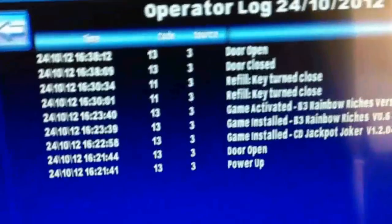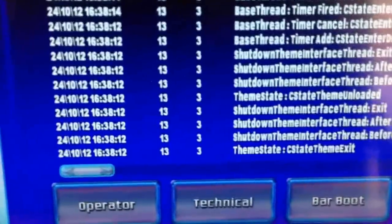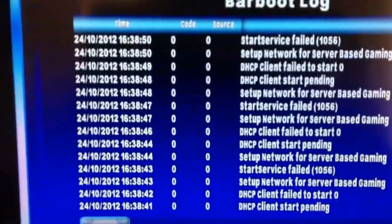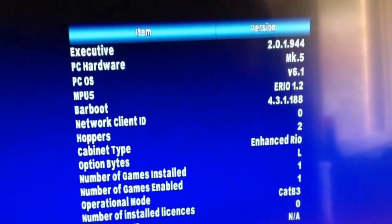So yeah, that is basically my fruit machine. I'll run through a few tests to show you how to run your tests, and just show you how everything works in the system. First of all here we've got event logs — that's quite simple, it just tells you when something's happened. That's just my basic log of what I've been doing — it's turned on, changed some games, put refill key in. That is the technical side of it, and it doesn't really show a lot you need to know, especially for home use.